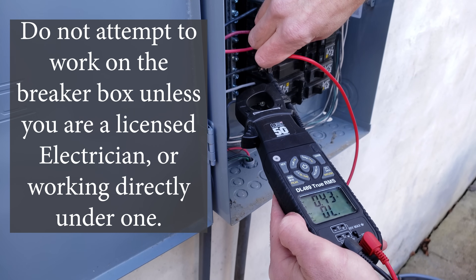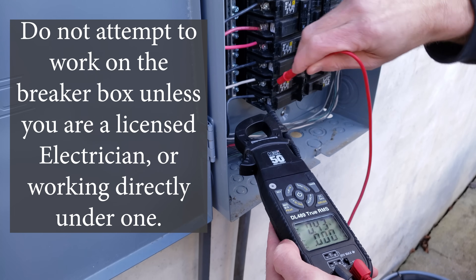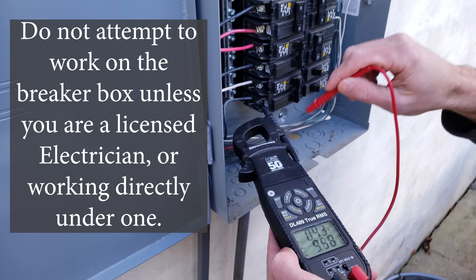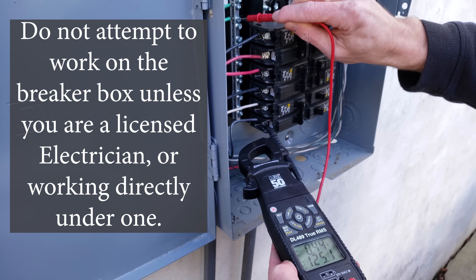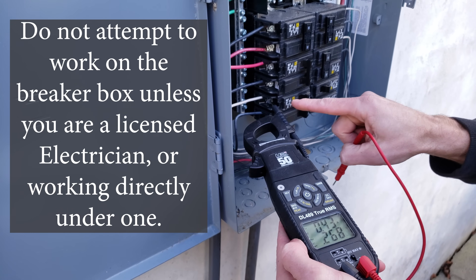The electrician is going to measure for voltage inside the sub panel box, check some of the other breakers, and measure each leg of the breaker going to the air handler. They'll identify where the problem is, then turn the power off to the sub panel and replace that breaker.